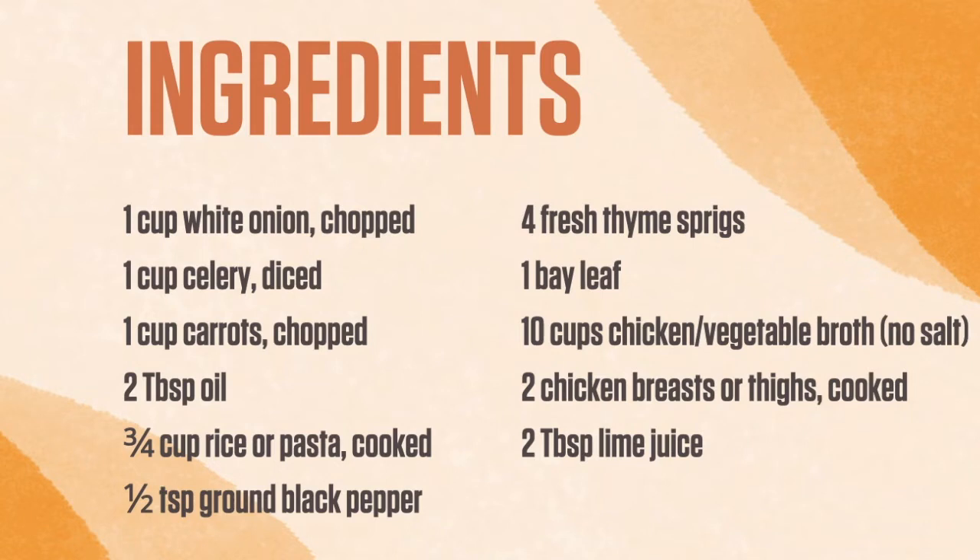Ingredients: 1 cup white onion, chopped. 1 cup celery, diced. 1 cup carrots, chopped. 2 tablespoons of oil. 3 quarters of a cup of rice or pasta, cooked. 1 and a half teaspoons of ground black pepper. 4 fresh thyme sprigs. 1 bay leaf. 10 cups of chicken or vegetable broth with no salt. 2 chicken breasts or thighs, cooked. And 2 tablespoons of lime juice.